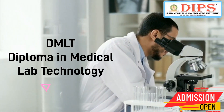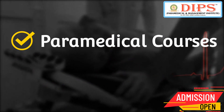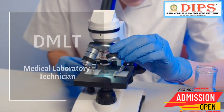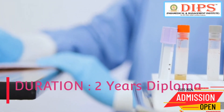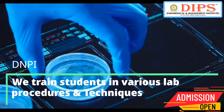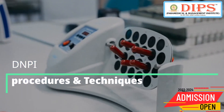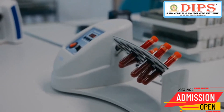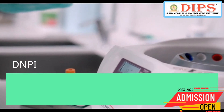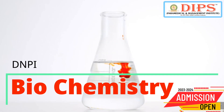DMLT stands for Diploma in Medical Lab Technology, a course in the field of paramedical studies. The professionals who specialize in this field are called medical lab technicians. It is a two-year diploma course that focuses on training students in various lab procedures and techniques used for diagnostic testing, including hematology, microbiology, clinical pathology, biochemistry, and serology.